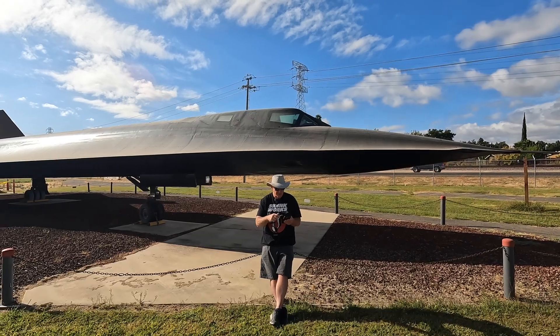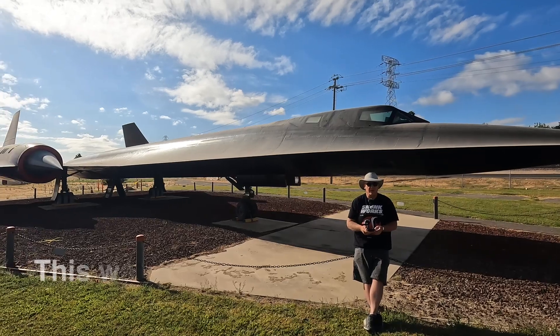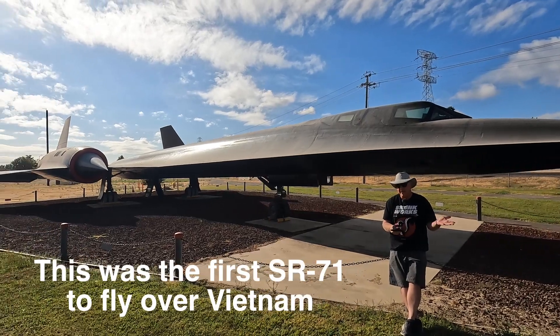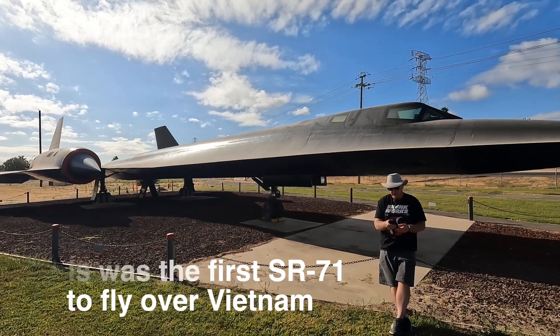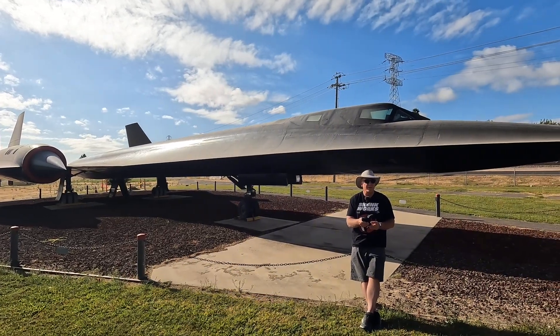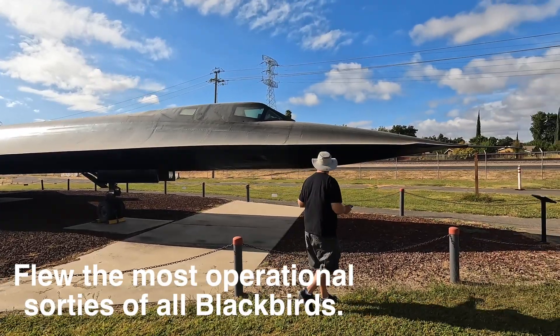So this is one of the birds that would have flown over Vietnam — this would have been an in-service bird. With 2,600 hours, this bird would have done a lot of reconnaissance missions, and you can kind of tell that because it's got the latest stuff on it.